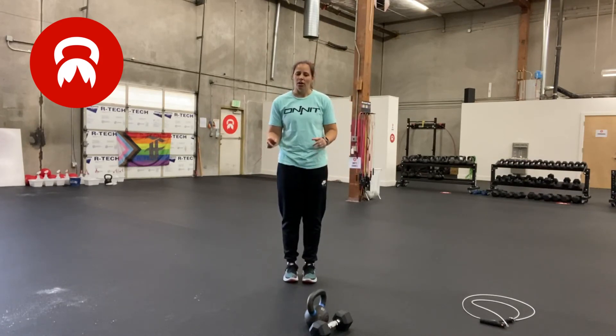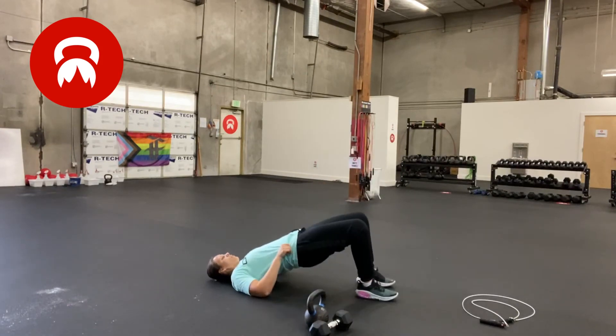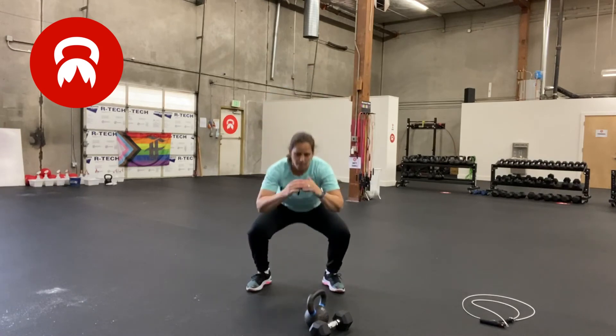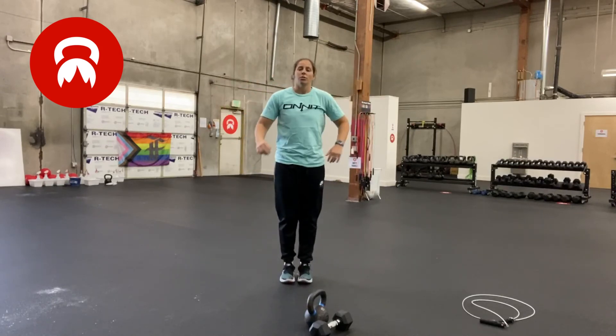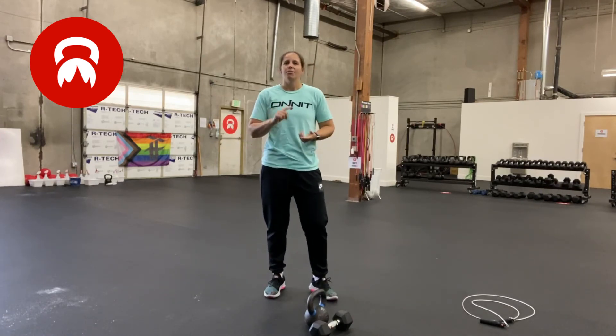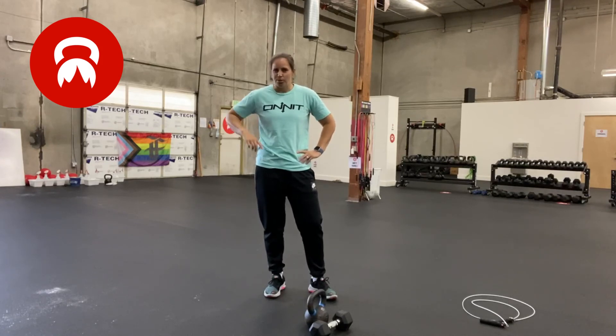If you don't have any weight at all, instead of deadlifts you're going to do glute bridges. You're on your back, driving your heels and hips to the ceiling — 15 of those — then get up and do 15 squats, 15 pushups, and 75 jumping jacks. The total number of jumping jacks is the same as the double unders. So for example, the first round will be 15 glute bridges, 15 squats, 15 pushups, 75 jumping jacks. The reps decrease from there. Check the description below if you need to see the full workout and all the reps.